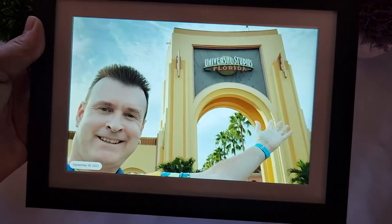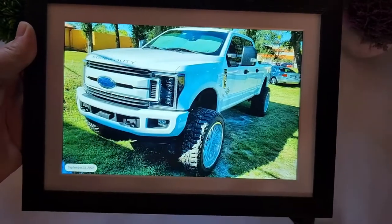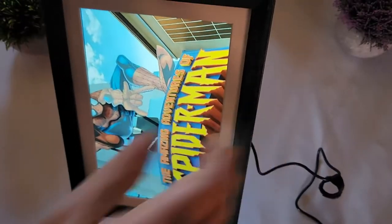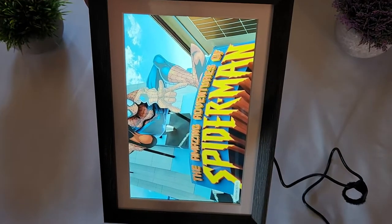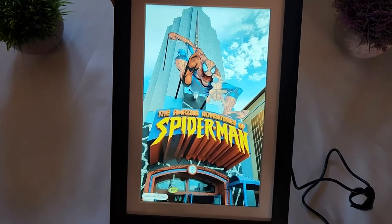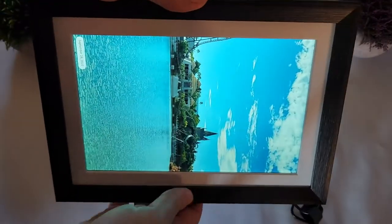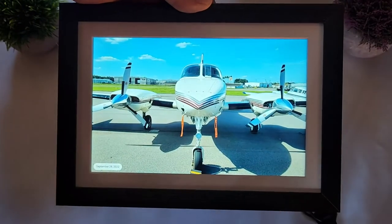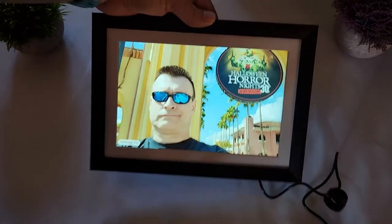You can choose whether the date is shown when photos are added. And something else I like about this frame: once you get a photo that doesn't look correct horizontally, you can just turn the frame vertically and it will automatically recalculate and show the picture vertically. Works perfectly — very responsive, very nice crisp colors. I love it.